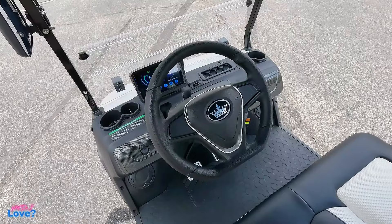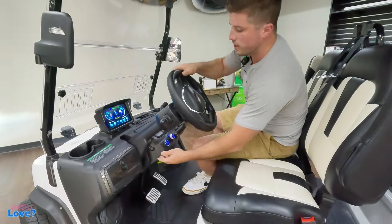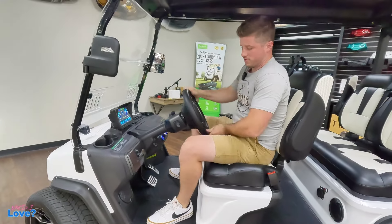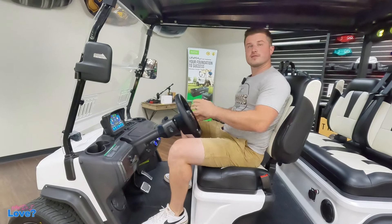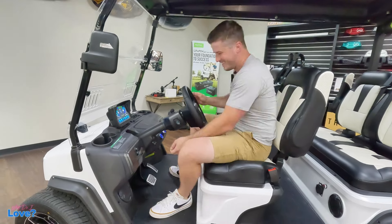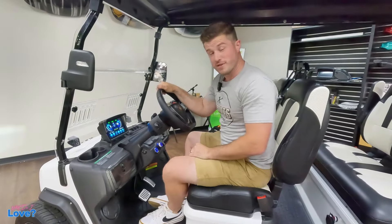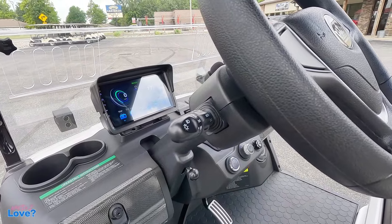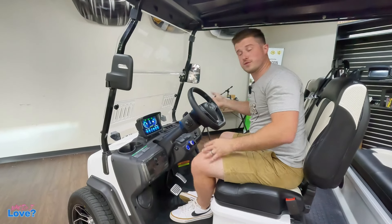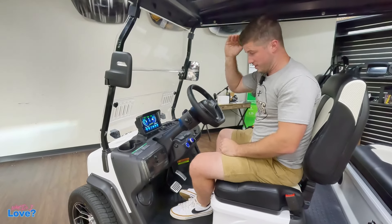Tilting steering wheel — we do get some people saying they don't want the steering wheel so close to their body. They designed a steering wheel that can actually tilt, so you can go up or down with it. One of my favorite things about the D5 is it has self-canceling turn signals, which is just so amazing for the golf cart community and industry. How many people do you see driving down the road with their turn signal still on because they forgot to turn it off? Self-canceling turn signals is a really big deal.